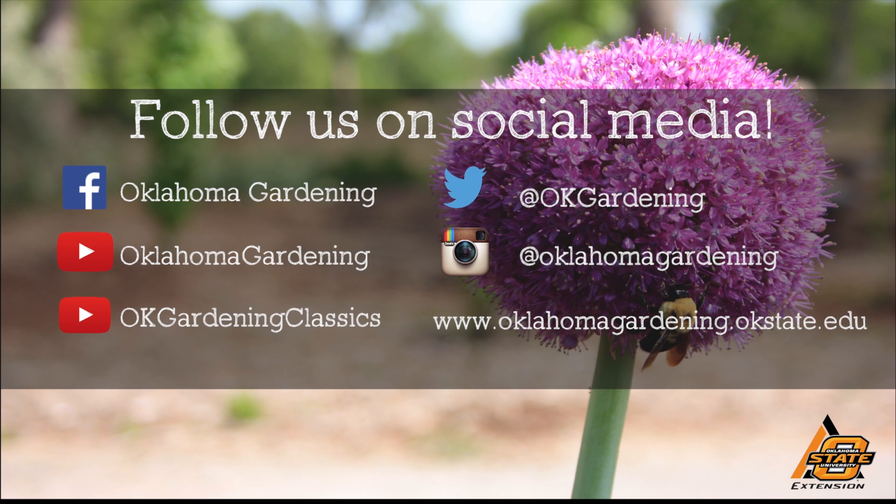We hope you enjoyed this video. It's part of our Oklahoma Gardening YouTube channel. You can also find even more videos on our OK Gardening Classics YouTube channel. Join us on social media for great gardening tips, photos, and discussion. We'll see you next time. Thank you.